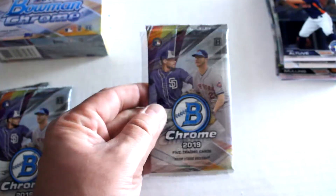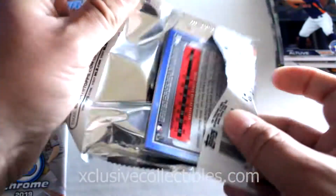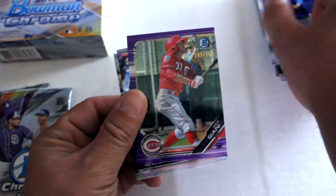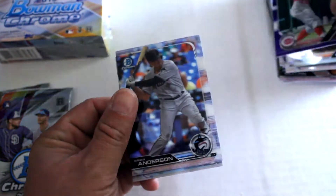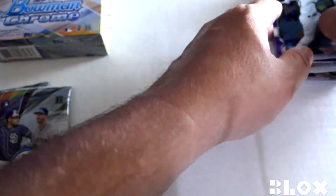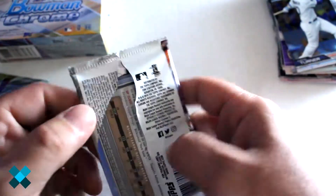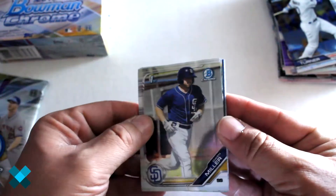It's cool if we got an extra autograph floating around, but Joey Bartz, Brian Campuzano purple numbered, Mike Ciani purple refractor, Brian Anderson, and Justin Turner.